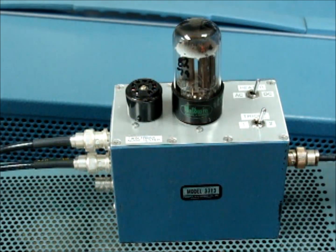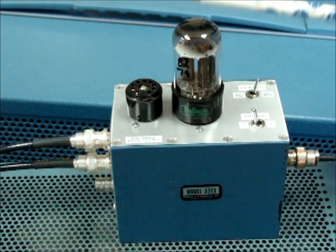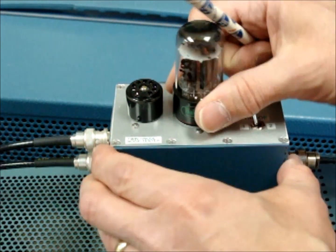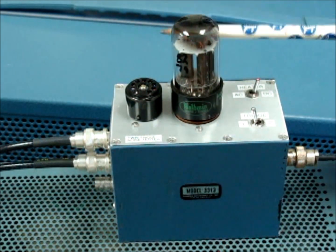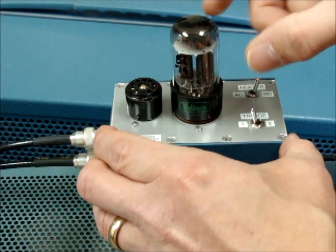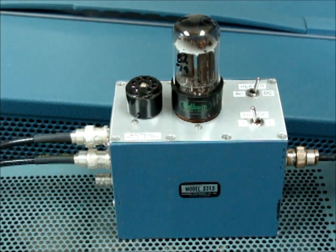Okay, we'll turn this one up. That triode is pretty quiet, but that triode is noisy — very clearly making a wrapping, buzzing sound through the speakers. Definitely not a good tube.